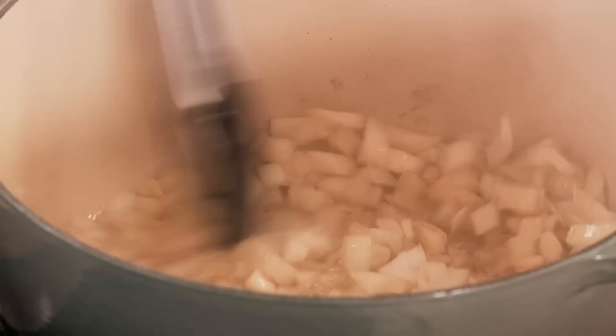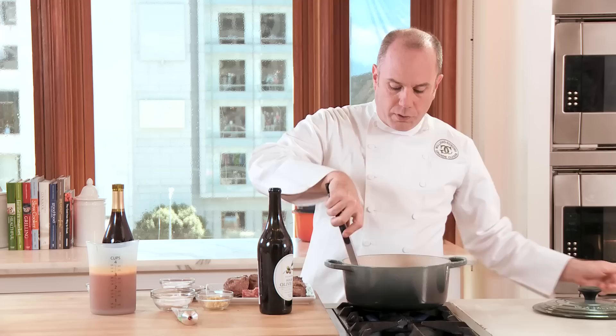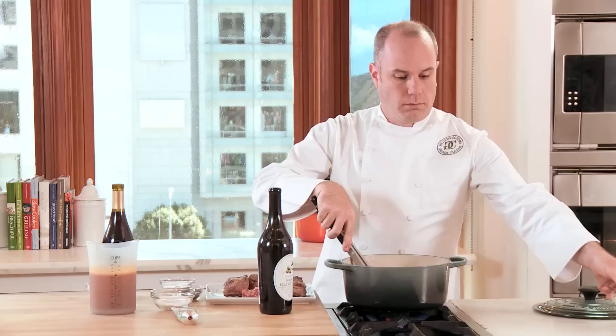First, we'll add the onions and sauté them just for a minute so that they soften up. We'll now add the carrots and allow them to caramelize briefly, bringing out the natural sugars of the carrot. At this point, we'll add the chopped garlic and cook it just until we can smell the garlic.